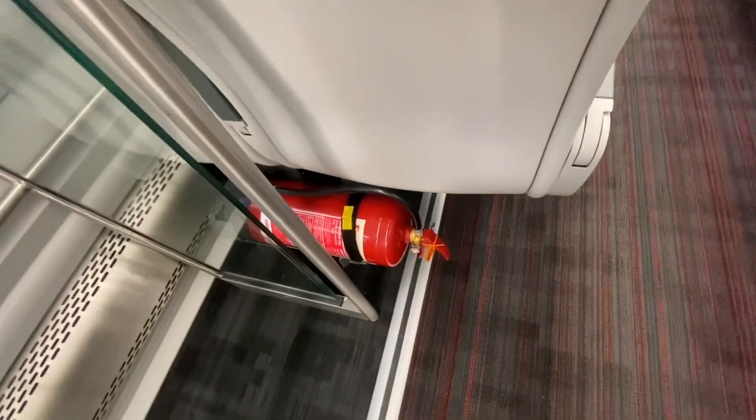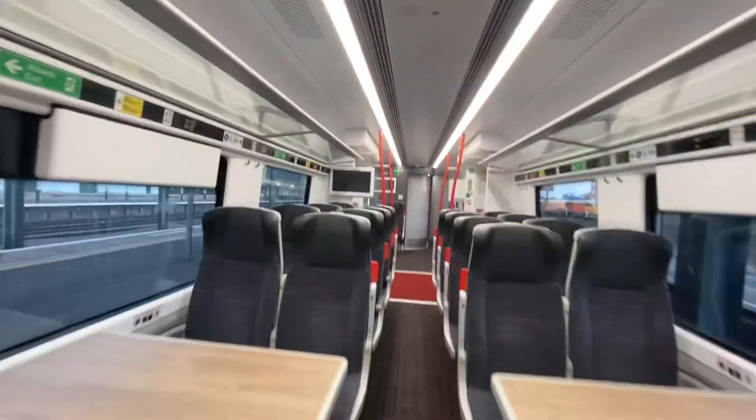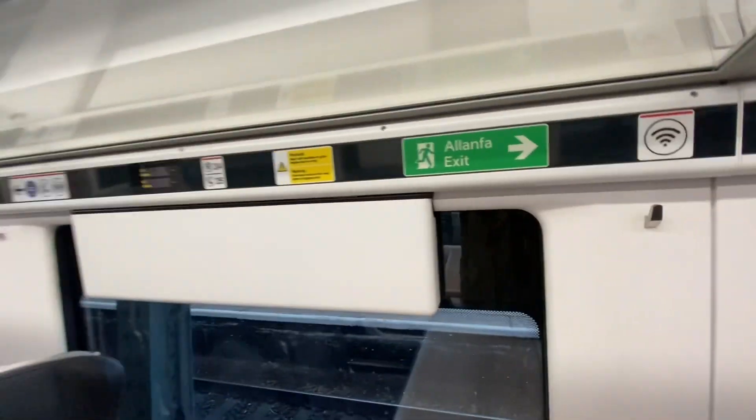Here we've got a fire extinguisher and a phone point. And we've got Wi-Fi on board.